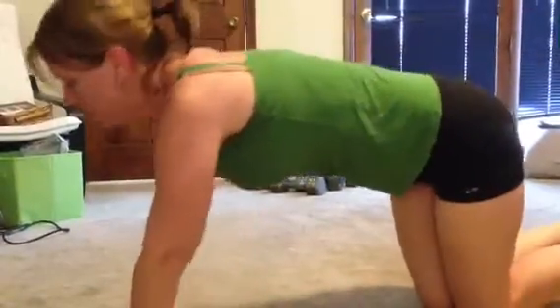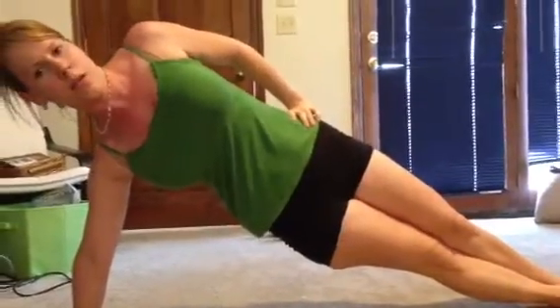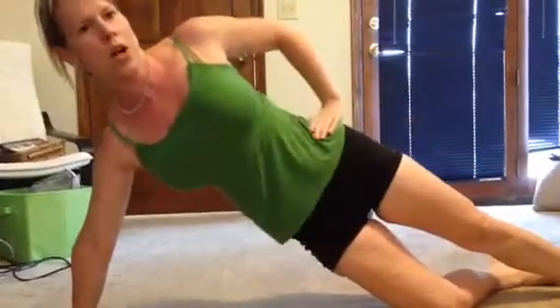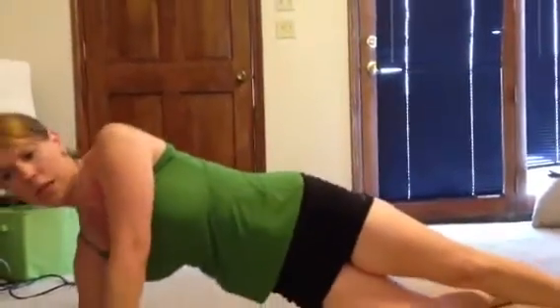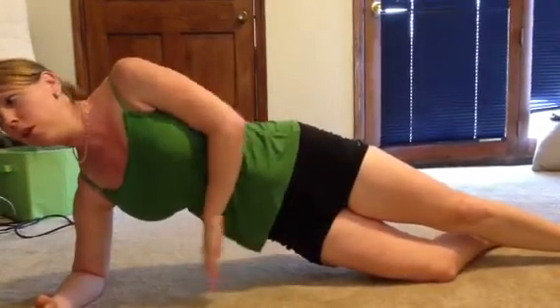Side plank, you can do it two ways. You can get up on your hands and feet, or you can keep your arm down. If you're not ready for that, you can go down on one knee and hold it up trying to work your obliques. And if your wrists are bad, you can even go down on your elbows and you're still going to be feeling that pull on your side to hold yourself up.